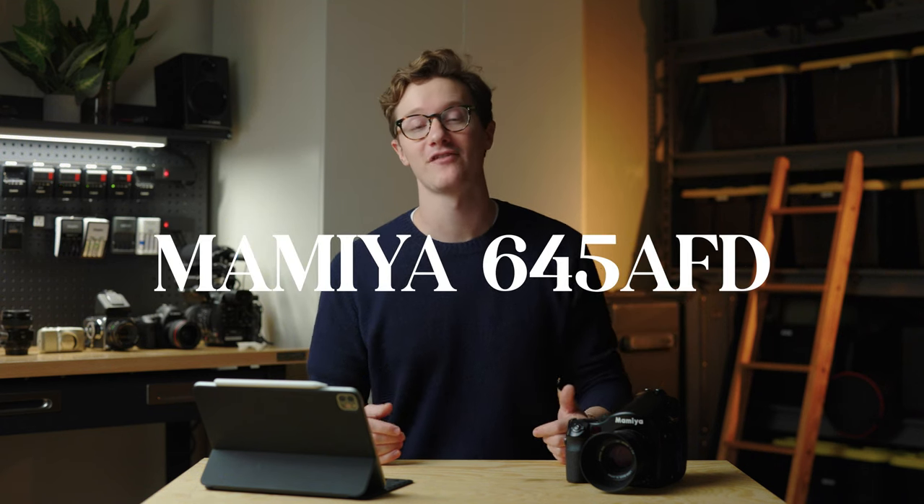Last year I made a video about this camera, the Mamiya 645 AFD, and I explained why it's the perfect medium format film camera for me. At the time I had just bought it and didn't have a ton of hands-on experience with it yet, so now I want to make a one-year review of the Mamiya and explain why I have loved using it so much over the course of 50 rolls of film throughout 2021.